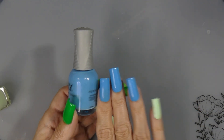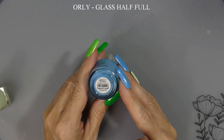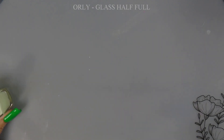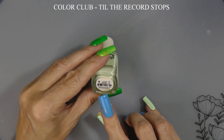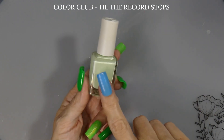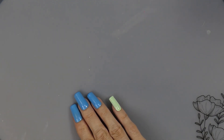Anyway, let's get started. I have Orly on my three nails and it is 'Glass Half Full' — I get those from TJ Maxx or Marshalls. The same with this Color Club, and this one is called 'Till the Record Stops' — it's a cream. I have it here and here. It looks lighter but once you put on a few coats it's this color.